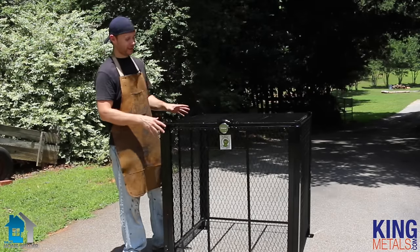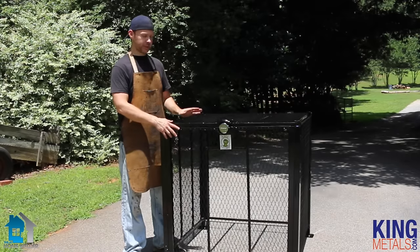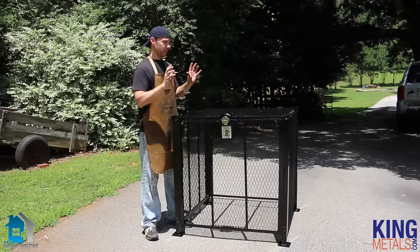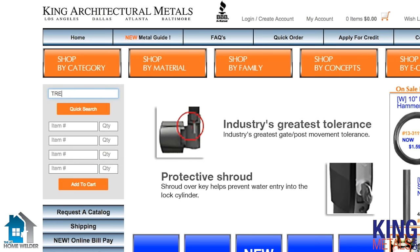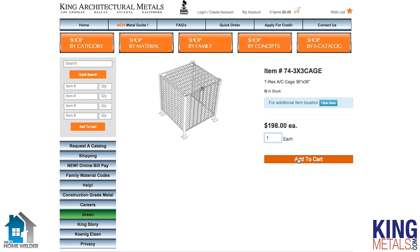So there you have it — that is how to put together your T-Rex AC security cage. As you can see, super easy to put these things together, and they come with everything that you need. Now of course we added those self-tapping screws, but that's just our own preference. Whether you want to do it that way or actually put them together out on site, either way, still super easy. If you want to learn more about the T-Rex security cage, you can go to kingmetals.com — they have them there, in a couple of different sizes depending on what you need.